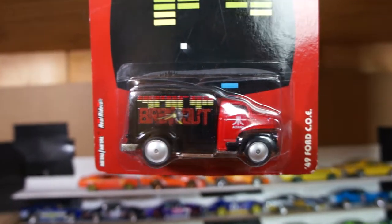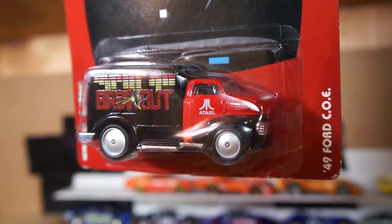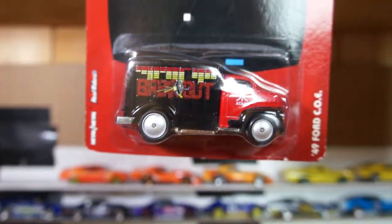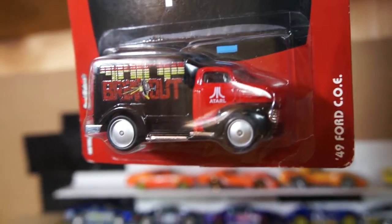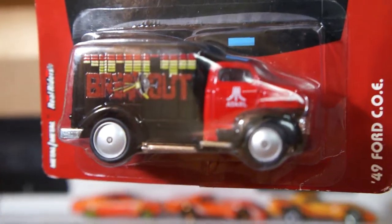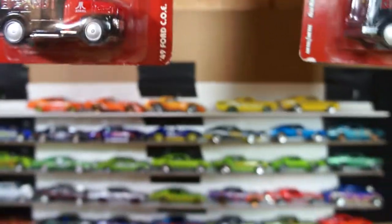Hello my friends, how are you doing today? This is Nesto and I'm back with another video, and it's about customs again. I'm pretty excited about these ones. I'm showing this car because this is where it all started — it started from here. Hope you're ready.